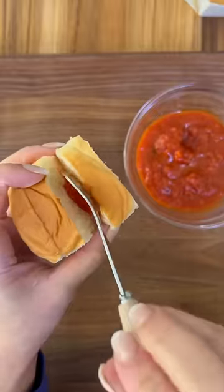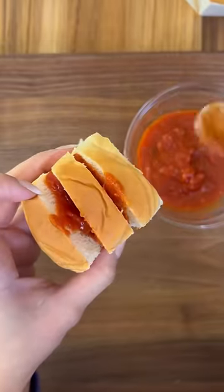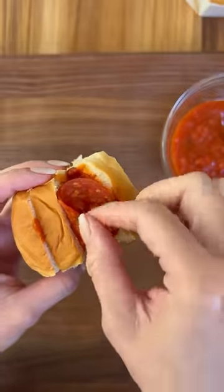Start by cutting slits into a roll but not all the way, and fill the rolls with marinara sauce, pepperoni, and mozzarella cheese.